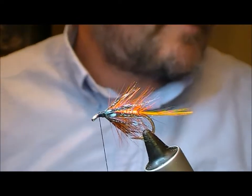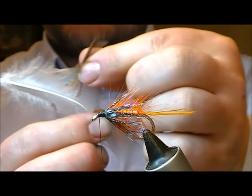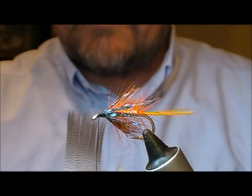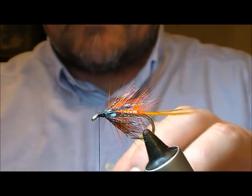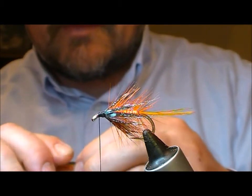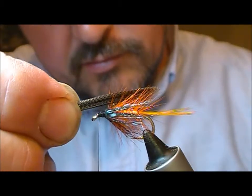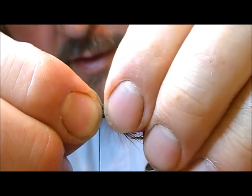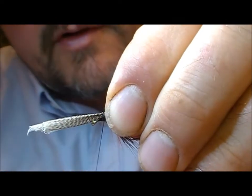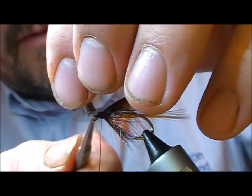Right, for the wing on this one — bronze mallard. I'm going to take a bronze mallard feather and just stroke the fibres to align the tips flat, and I'm going to roll that to end up with a nice wing bunch. Length is up to yourself — I'll come sort of halfway down the tail here — pinch a loop, pull it down tight, then wear that on and nick it off.